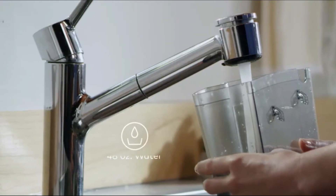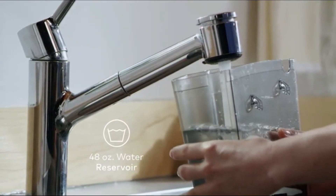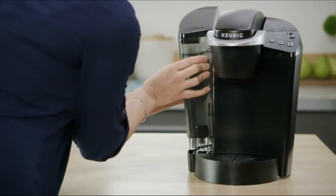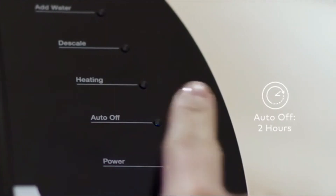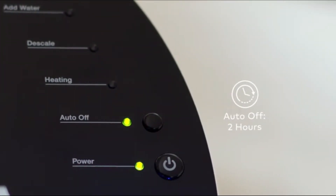The K-Classic brewer has a 48-ounce removable reservoir for even more brewing between refills. You can program the brewer to turn off automatically two hours after the last brew, helping to save energy.